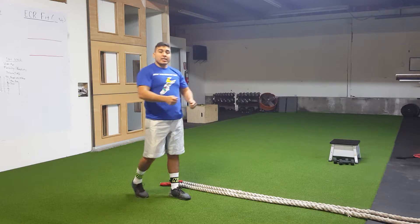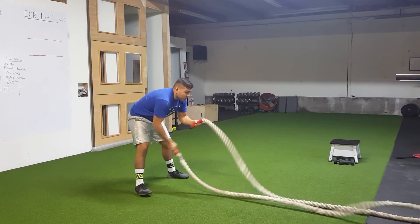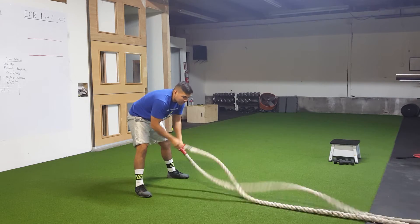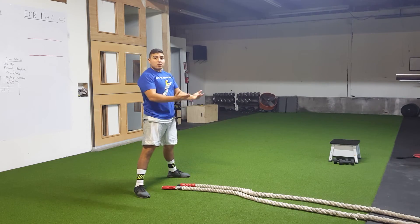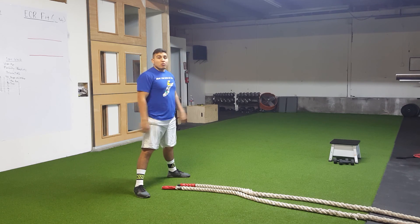You can do alternate variations, but the key point here is to not incur any lower back impingement. We don't want to lean over like this. We always want to stay square, keep our chest up, hips face forward. We're in that good squat position and we're moving the rope.